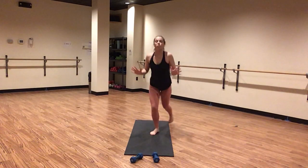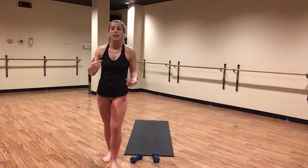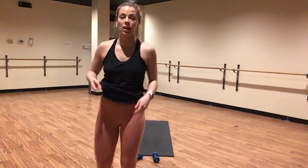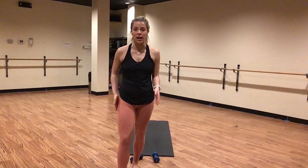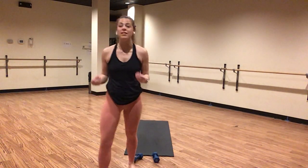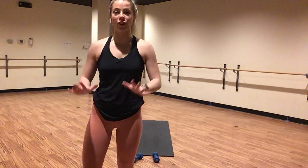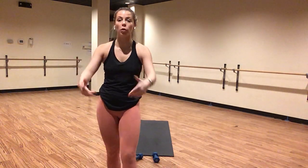Hug your elbows in towards your side bodies. Lead with your chest in your push-up and keep your gaze at the top of your space. Squeeze your glutes in tight. Pull your hips and shoulders in line with one another. This is an active warm-up, so this is meant to be slow and controlled. Inhale, lower down in your push-up. Exhale, press all the way back.